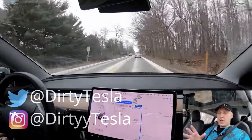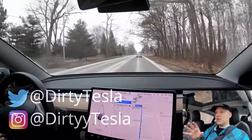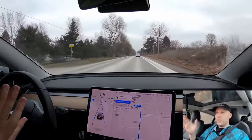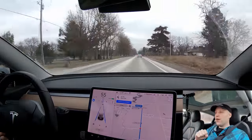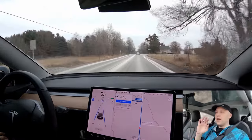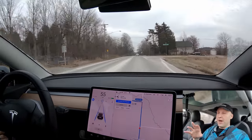We have the new acceleration boost from Tesla. You can pay $2,000 and drop your 0 to 60 time by half a second, which is pretty sweet. Some people think it's a great deal. Some people think it's a ripoff. This update is only available at this time for the non-performance all-wheel drive Tesla Model 3.